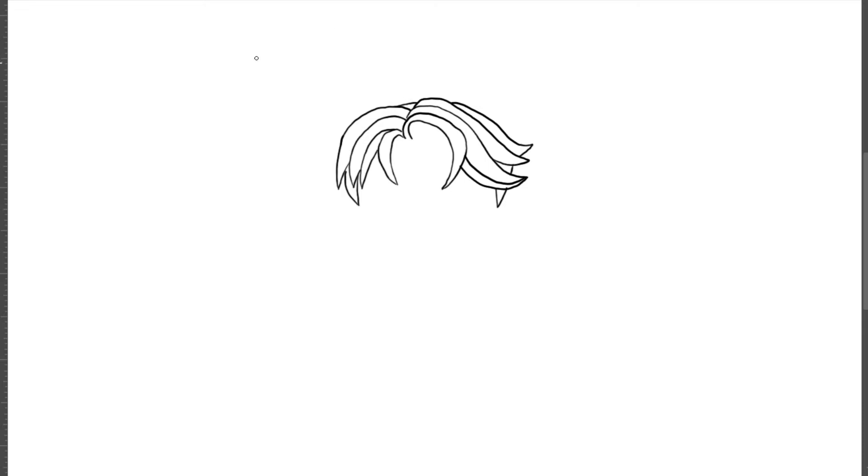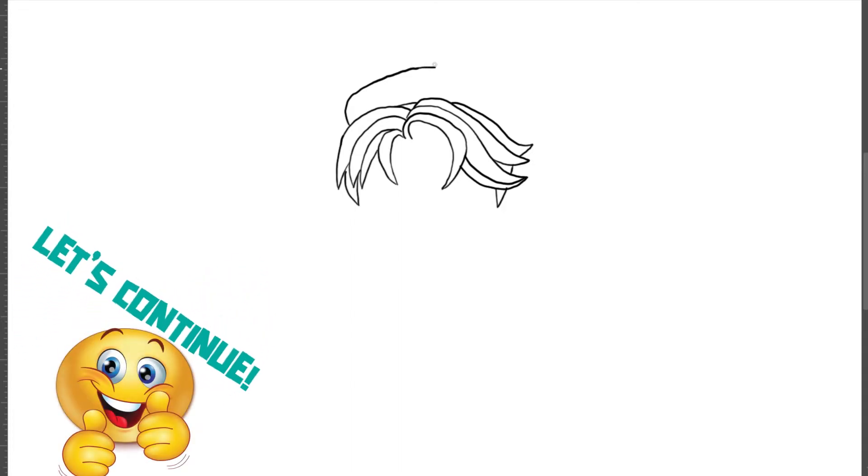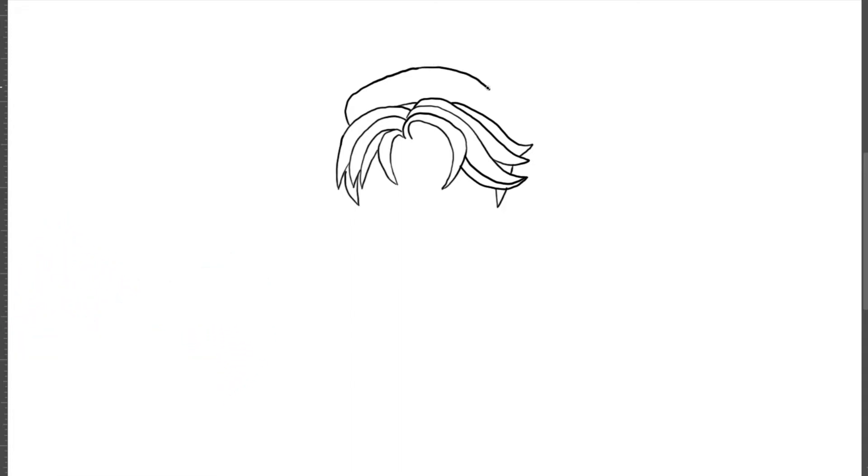Now for his cap, I'm gonna take this point on the top left corner of his hair and draw a curved line up and then turn it to the side to the right, and I'm gonna go down on this corner.